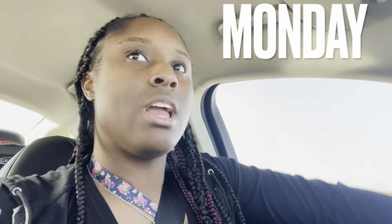Hey y'all, good morning! It is Monday and we are starting week two. I'm excited to see what we're going to be learning. From my understanding, we're supposed to be doing another haircut this week.